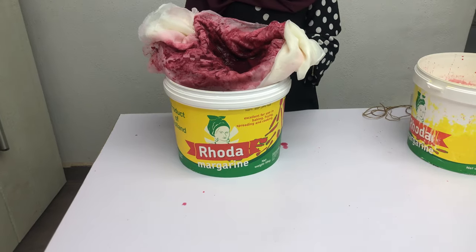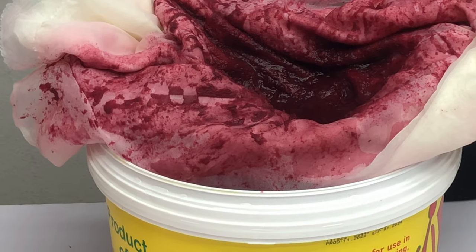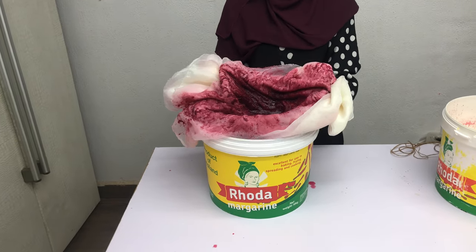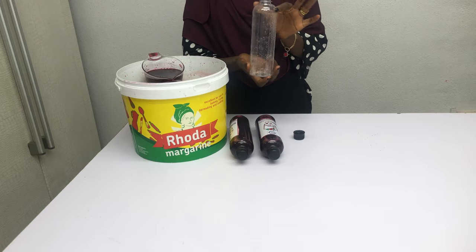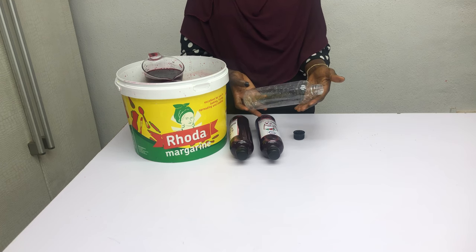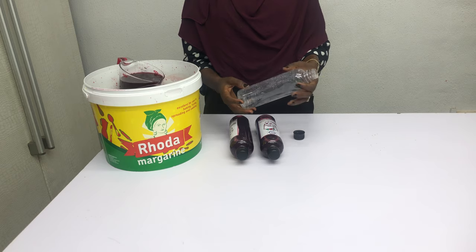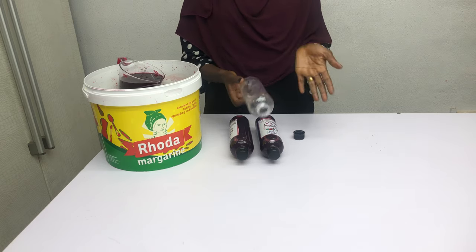Note that no matter how you sieve it, the zobo juice is still going to have some sediments because you didn't use sugar — you used dates. This is the sediment we have — it's not so much but it's something. The next thing is to start bottling the zobo drink. This bottle is a 50 cl bottle. You can use any kind of bottle you like — there are different types and sizes: 50 cl, 35 cl, and one liter — depending on the audience you want to serve.